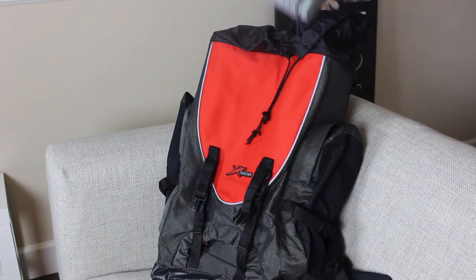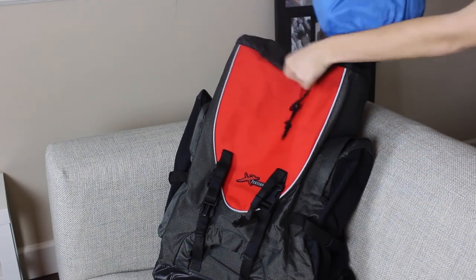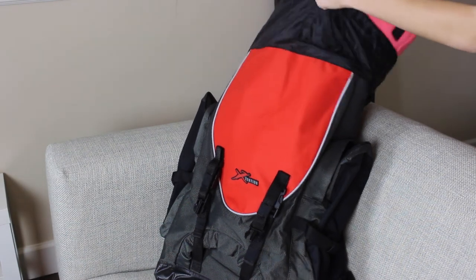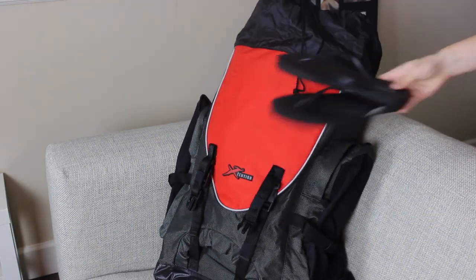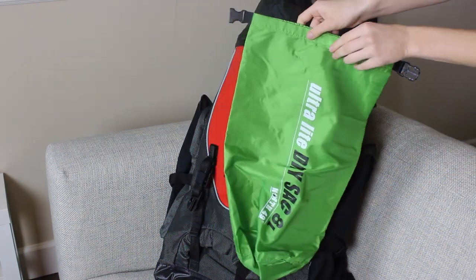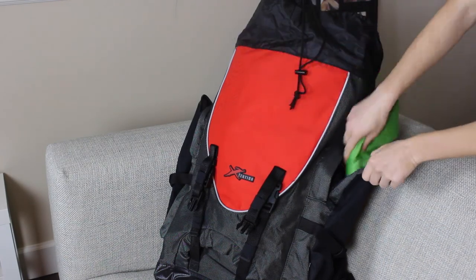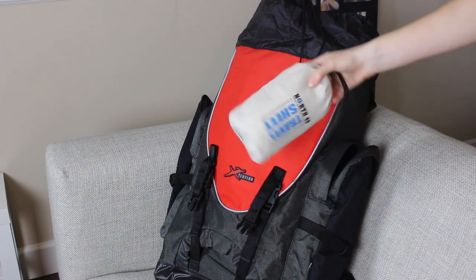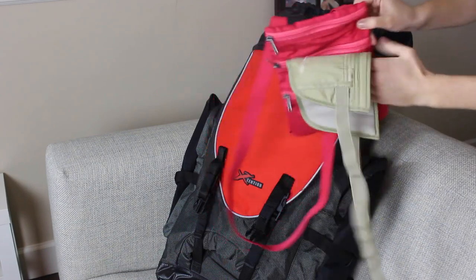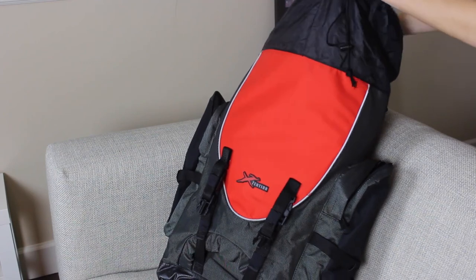Finally, packing everything into the bag. We start with toiletries at the bottom since they're not the most immediately needed, then clothes go in next. Bathing suits go on top because that's probably one of the first things I'll want to grab. Flip flops are just shoved in the side of the bag, along with this extra little baggie. Then we place the sleeping bag liner in, and I also threw in extra things like zip-lock bags, my towel, and the bit of makeup I'm bringing.